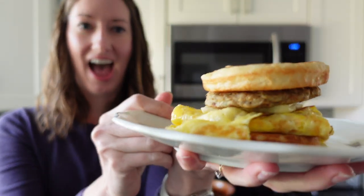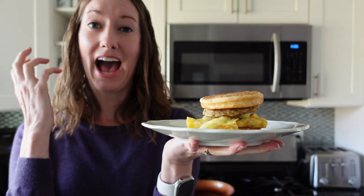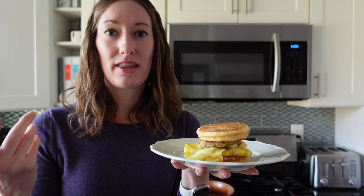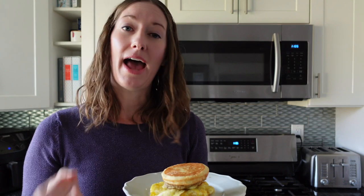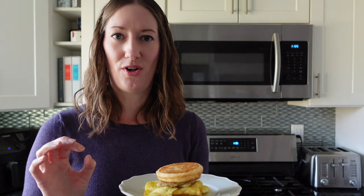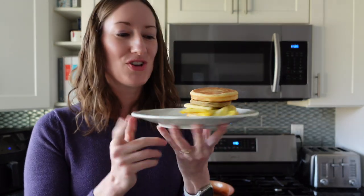You can serve this with whatever you want. I have a recipe on the blog for air fryer hash brown patties from Trader Joe's, linked in the description — if you pick these up at Trader Joe's, grab some hash brown patties too. They're also delicious on their own with butter and syrup. Another great option is to do some air fryer cinnamon apples on top — I have a recipe for that on the blog too. Especially in the fall, that would be so good.